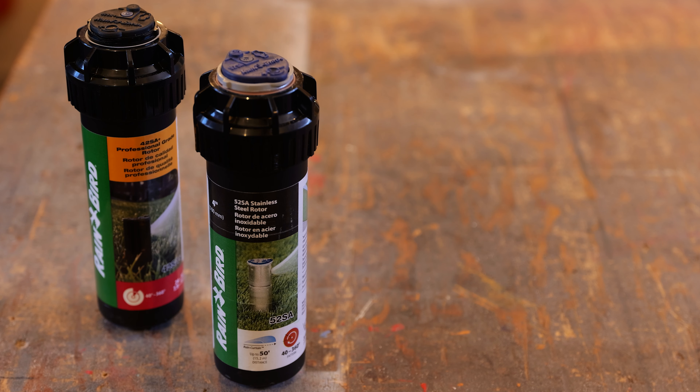Another great product that Rainbird produces is the rotary nozzle — check out that video where we review it. It's great for flower beds and we know you're going to enjoy it. Also check out this other video that YouTube is recommending for you — we think you're going to love it. Until next time, this is Dirt Farmer Jay from DirtFarmerJay.com.